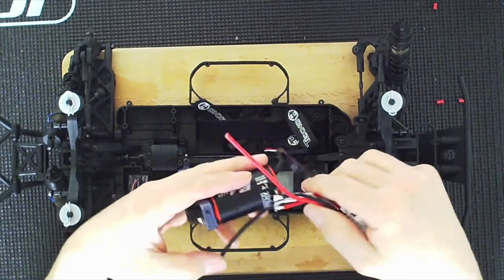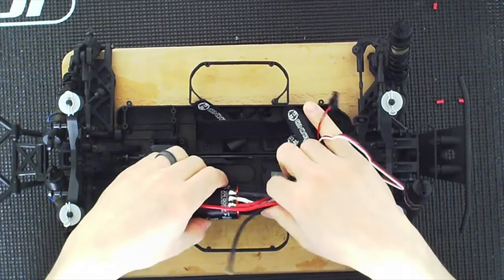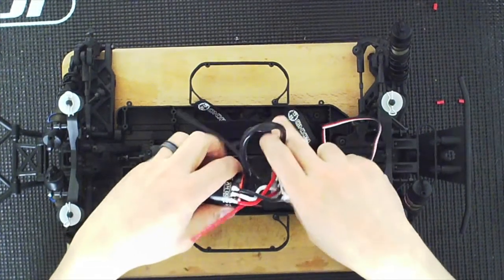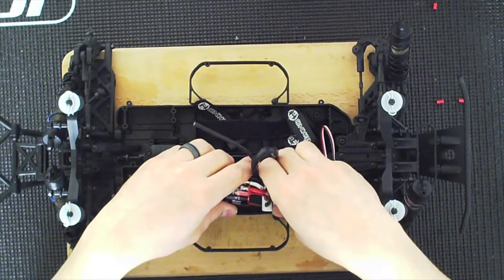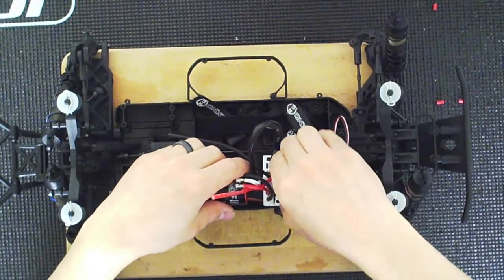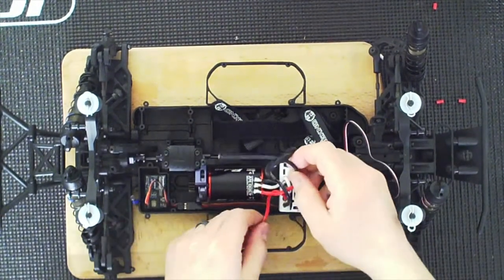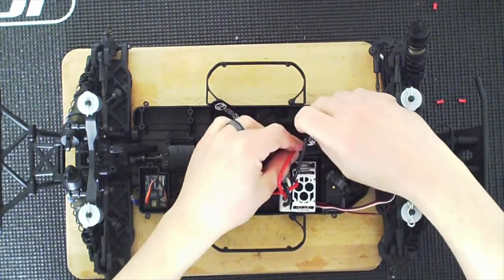There we go — this will seat this way. I'm going to remove the plate so I can run the wires underneath. I just have to slide them over, and that is that. Now I just need the bullet connectors and I'll be able to connect this. I left these the same length — I want these to be the same length.